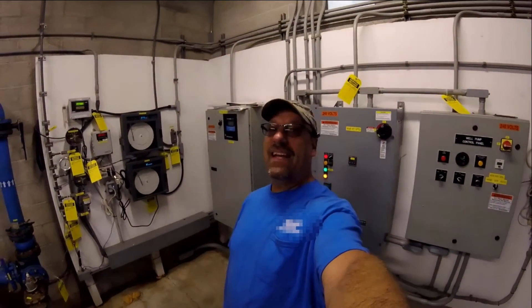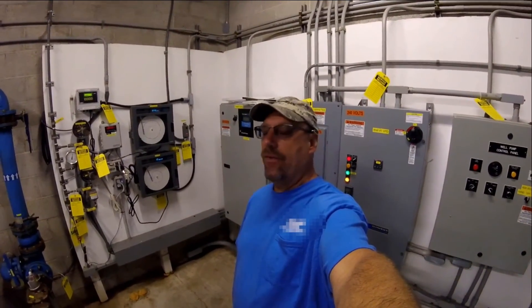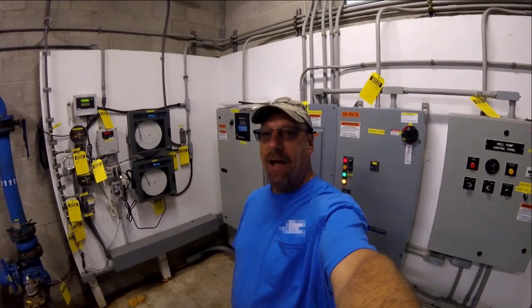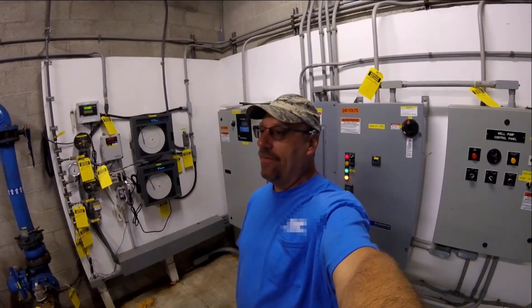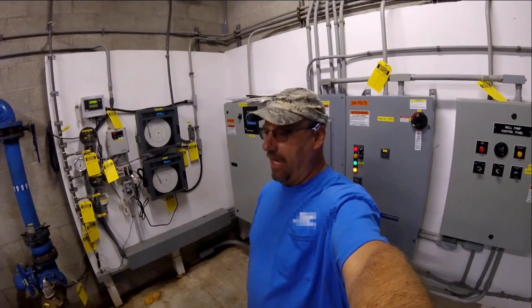Ladies and gentlemen, welcome to ZC TV. Today we're going to learn how to reinstall a chlorine analyzer with your friend and my friend, Andy, as well as an undisclosed person — John.